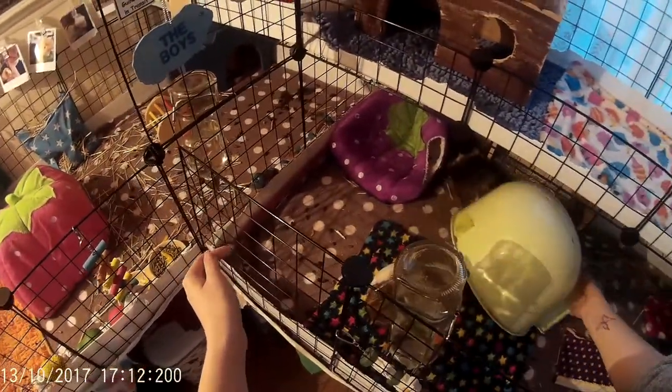Hello everyone, welcome to Trudy Madly Weekly and today we are going to do a cage cleaning video.